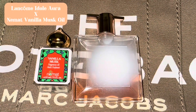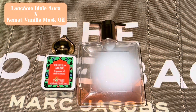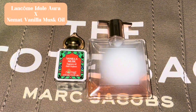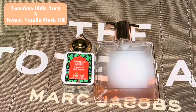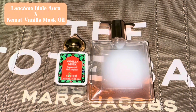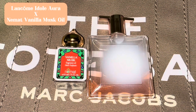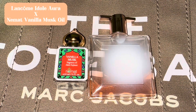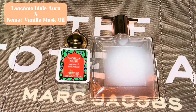Let me tell you something — do not sleep on Lancôme, that brand. I love Idôle Aura. It's a vanilla scent, and if you're looking for a pretty sweet vanilla scent for spring and summer, Lancôme Idôle Aura is the one to go with. It's one of my favorite vanilla scents. The fragrance notes are white jasmine, bergamot — I love bergamot, I love jasmine.